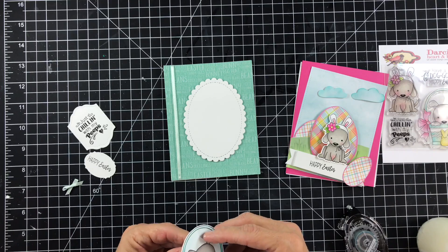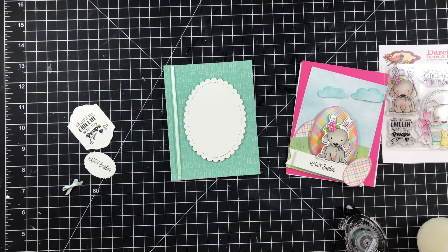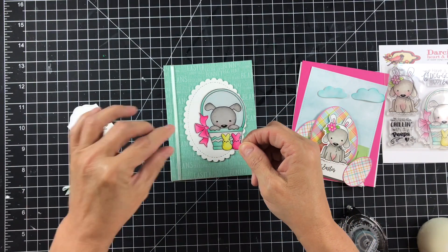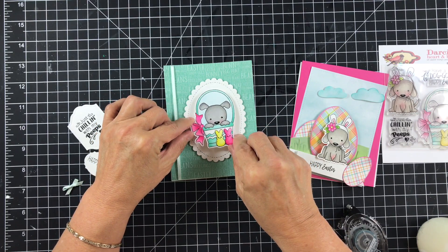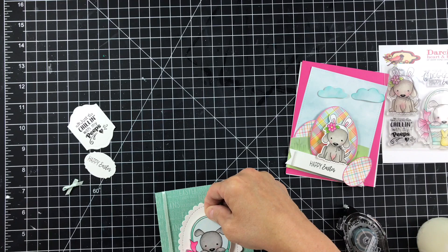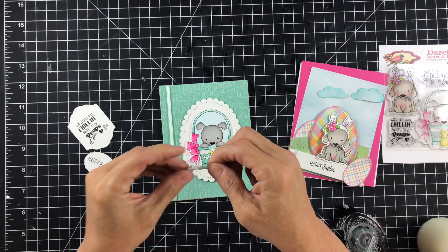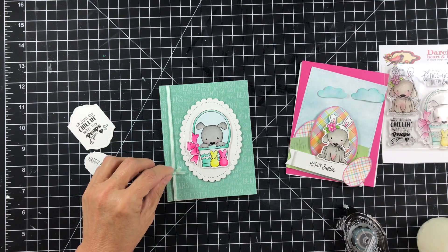I put some foam tape on the back of our little puppy in the basket and we're going to put him down as well. I'm not going to have a sentiment on the front of this card because our sentiment's on the inside for this particular card — I just wanted to showcase that bunny. And I will be going back in before I post the final — I'm going to be putting glossy accents on the little peeps and the bow, but I'll be doing that off camera. I'll do it tomorrow when I get up. Isn't that super cute? And then the only other thing we're going to do is add a little bow right here at the bottom.